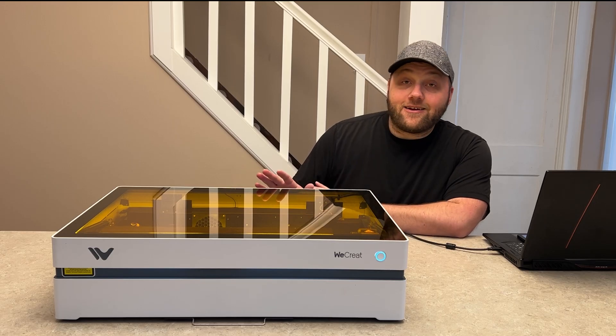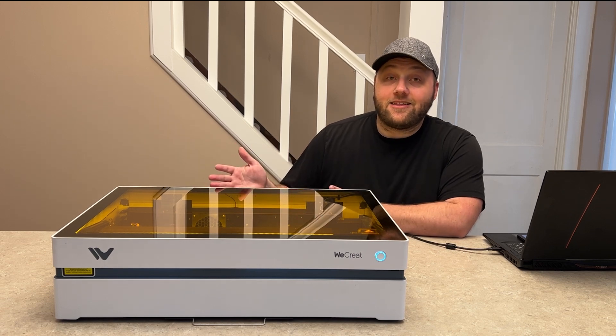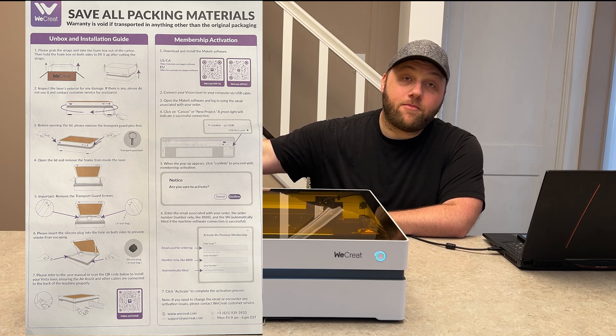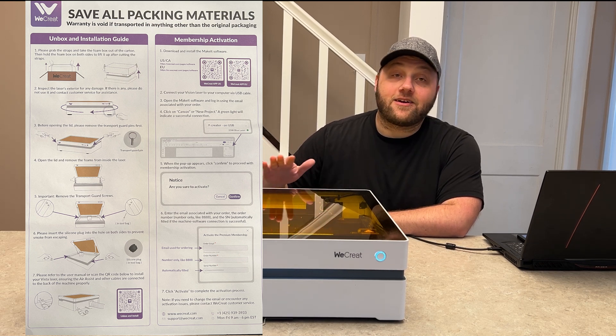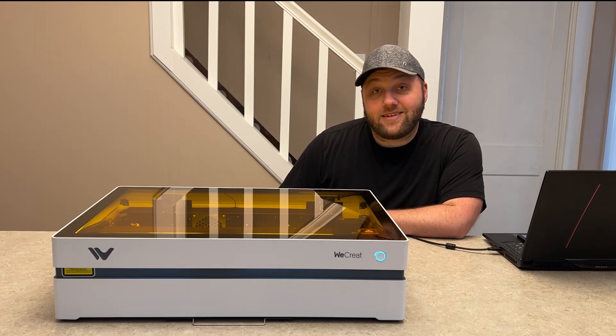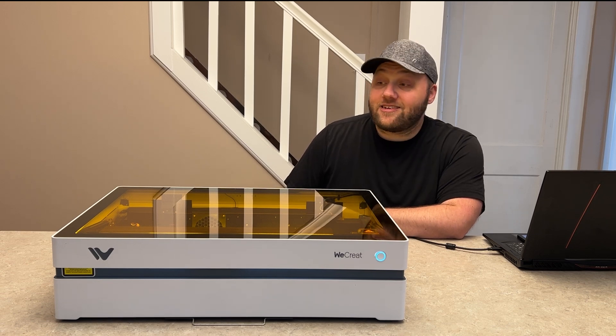Overall, the unboxing experience has improved significantly from the other unit. They also include a giant label as soon as you open the box with instructions on how to unbox it and how to get started. Super impressive — that made it a whole lot better for the user experience.